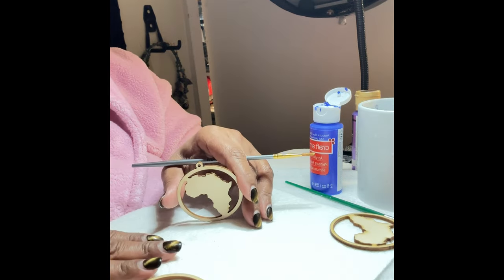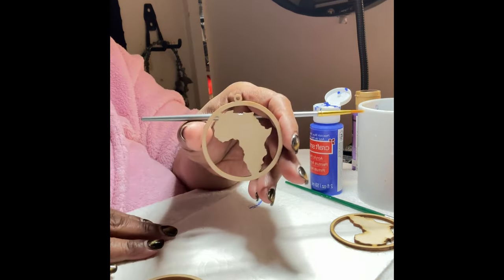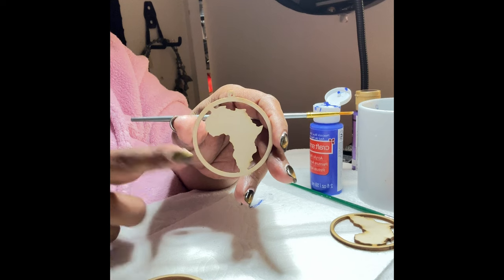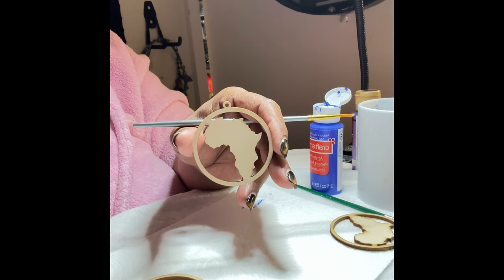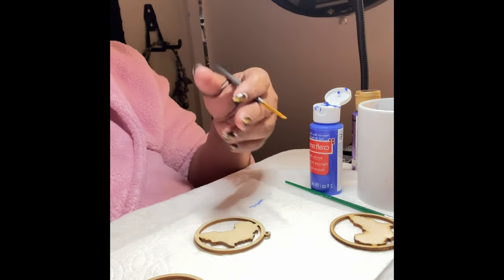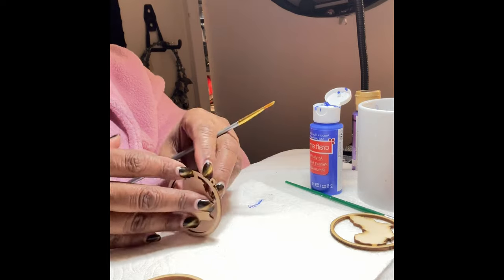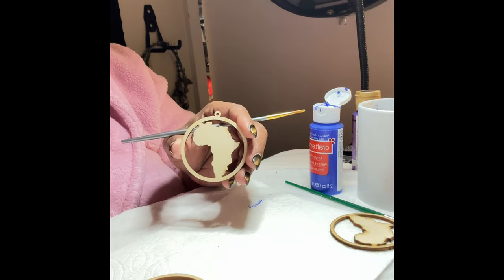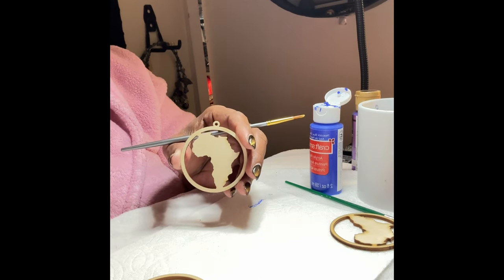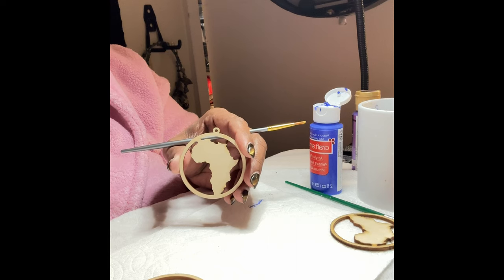Hey YouTube family, it's Kesa from Totally Designs, and today I'm going to be doing a painting video. I'm going to be painting these beautiful African continent blank wood hoop earrings. I think these are so fun to work with, and I'm just coming on video to show you some of the things I do with them. You can do all kinds of things — you don't have to just paint them, you can put fabric on them, rhinestones, all sorts of fun things.